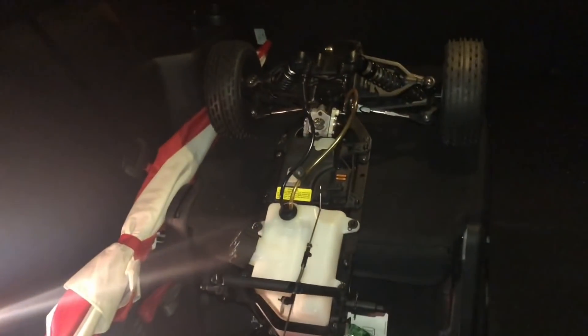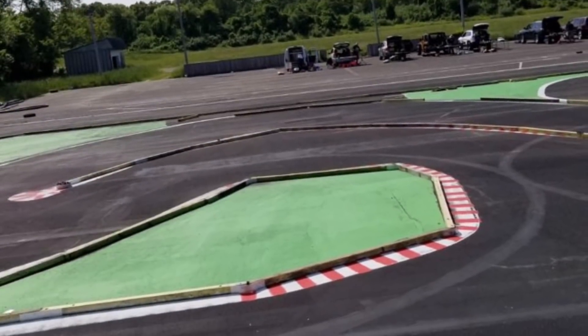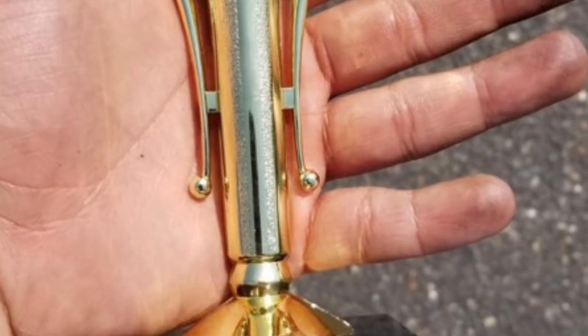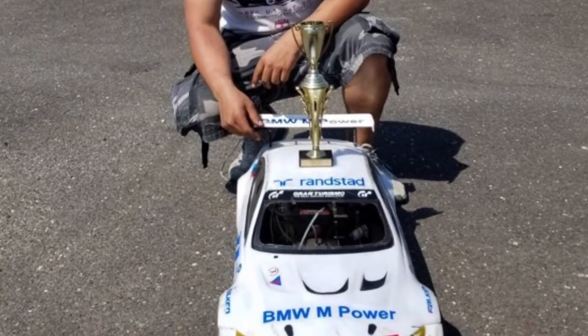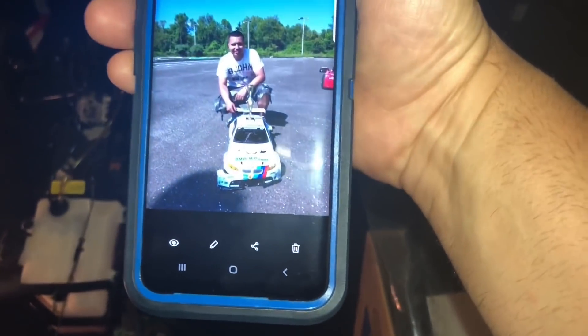You've seen Yomar in past videos with a Losi C5T and a King Motor X2, and now racing his FG in New Jersey. I want to go with you one day, bro. First time out he got second position - second place! Congrats man, you gotta show me the pictures and videos, I gotta put it out there.